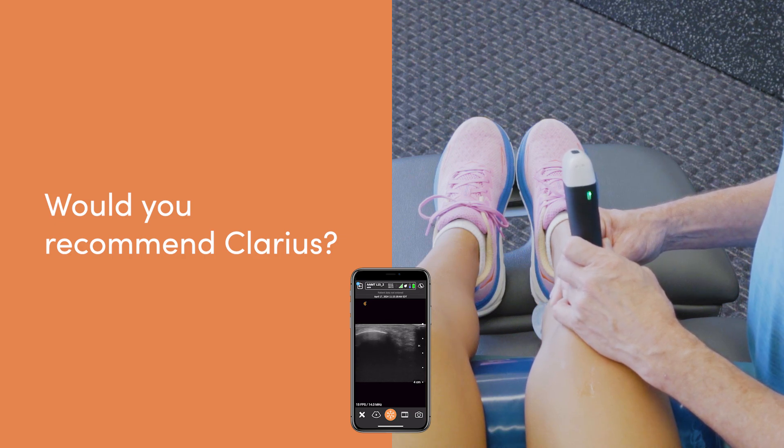The way you can see superficial tissues especially is comparable to a lot of very expensive systems. I'd absolutely recommend Clarius to new students trying to learn how to scan — it's got a good price, good image, and with all the new features it's easy to use on your phone in a busy clinic or a small cash practice. Once they start getting used to it, it's going to be hard to not use it on a regular basis.